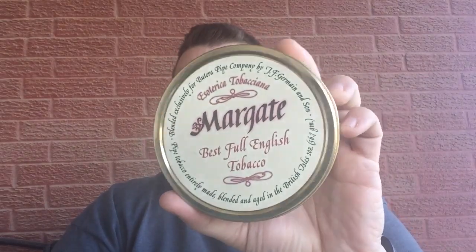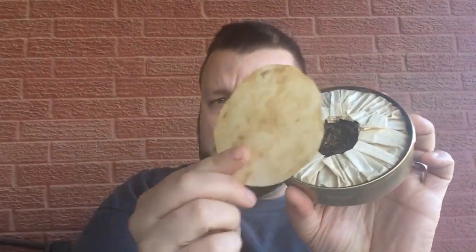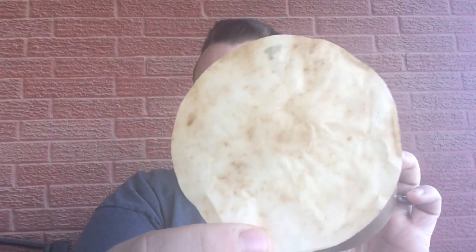It's very nice, but that doesn't mean we can't reopen the Margate. Margate by Esoterica, from 2012 — this was selected by you to be one of my year-end holiday smoking blends. There was this paper in there, and you can see the juices have soaked through to give it a little discoloration.